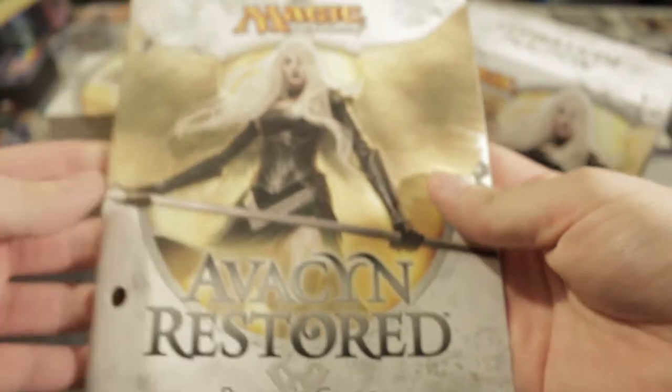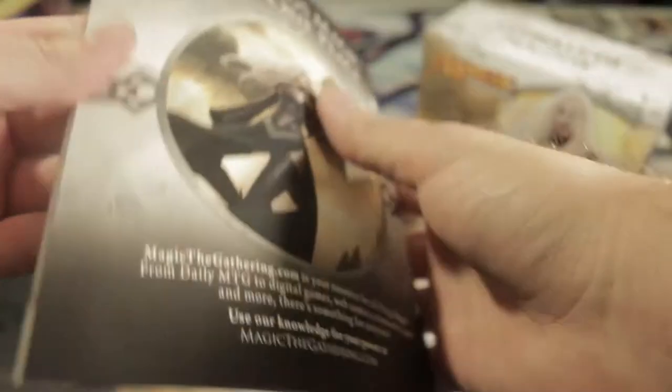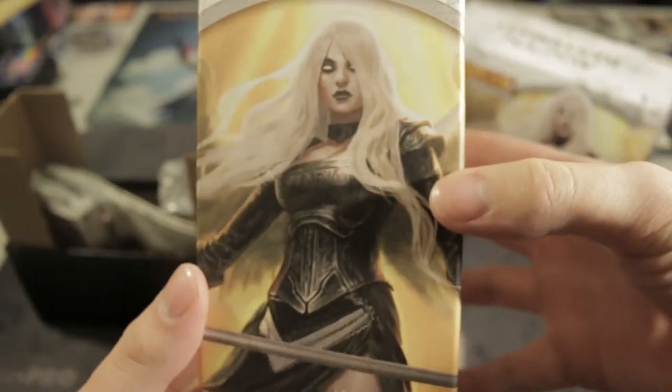Oh man, that looks so good with the gold — it's the Avacyn Restored Player's Guide. You're probably very familiar with this if you've ever bought one of these fat packs. Can't wait to look that over later. Beautiful Avacyn box, really nice looking. We got the land pack, nine boosters, and a green die for Avacyn Restored.